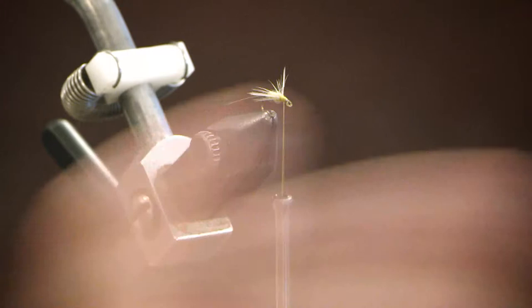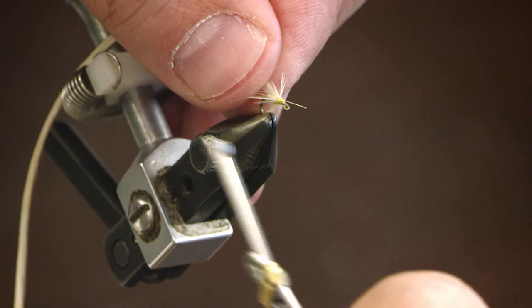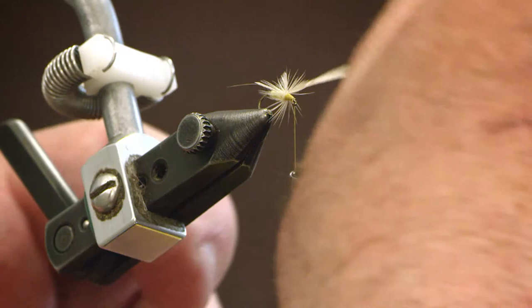And now just for the hackle. The hackle I'm using is a light ginger hackle. We're going to tie this in at the top of the hook shank and trim the butt. We're going to wrap this around the hook shank in what we would call a Catskill style, with each wrap advancing forward toward the eye of the hook.